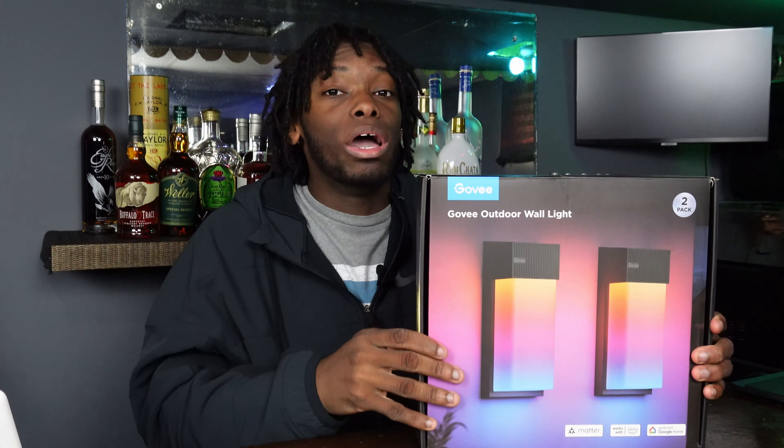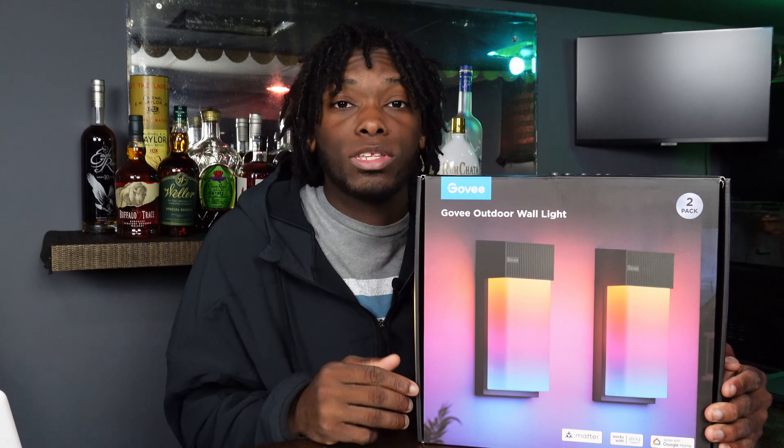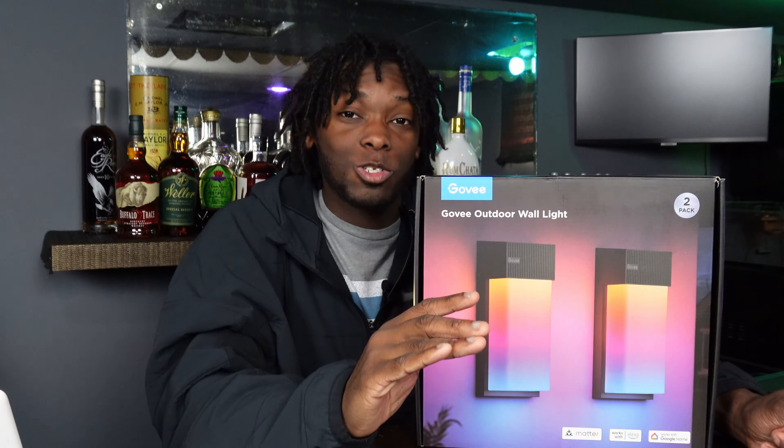I still want to see if these actually hold up because I haven't had them long enough, but from what I've seen so far, Govee has some pretty good quality products. We got Matter-powered lights over here, Google Assistant, and Alexa, and with Matter you should be able to pair it to SmartThings or whatever else works with Matter. The brightness goes up to 1500 lumens, so we're gonna have to see what this looks like at night — my backyard is gonna go crazy.